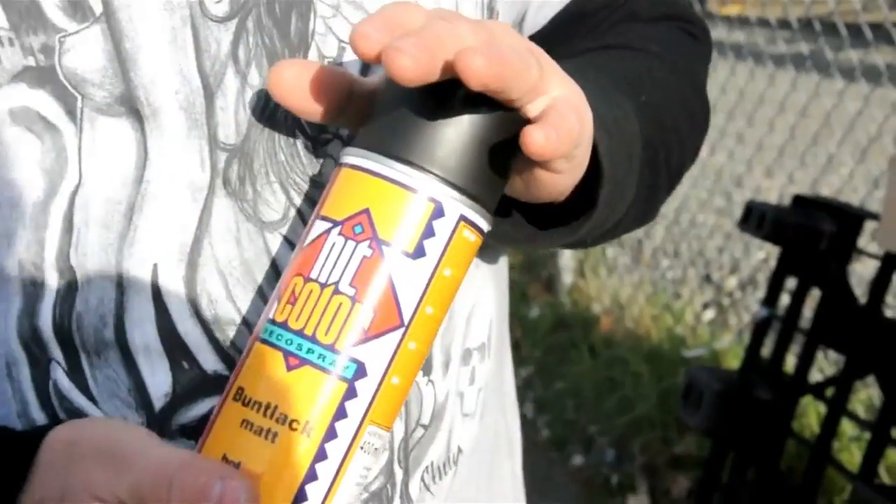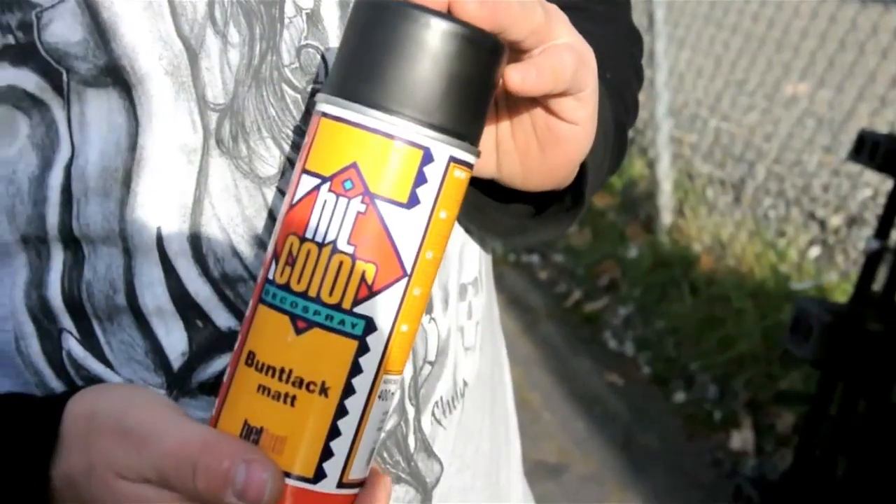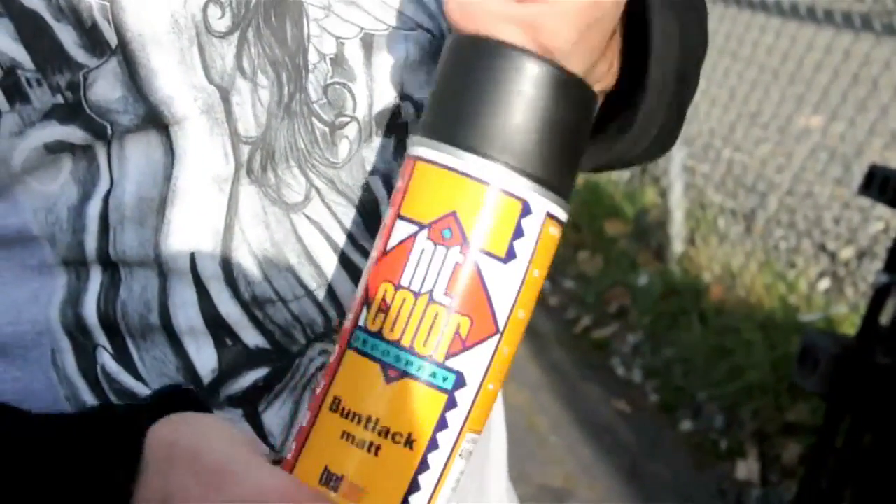Yo, what's up man? We're back again, back again. Christmas is crazy, times are fun. But anyways, we got a new paint here for you guys.